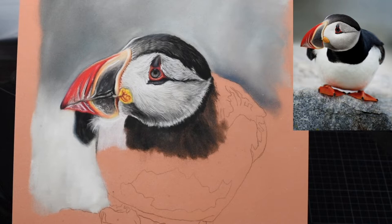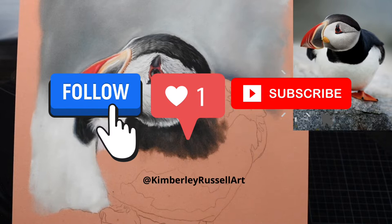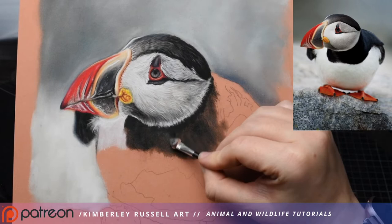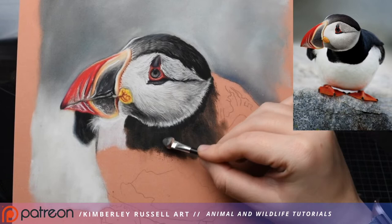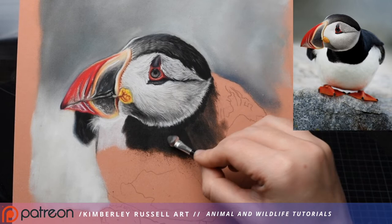Welcome back to part two of my puffin tutorial. We've got this far and we're aiming to finish the rest in the second half — it may need three parts, I'm not sure yet. Let's get straight back into the chest. We're back with our pan pastels with the black, and I'm just starting to darken this part of his chest. I'm not too focused on being super neat — I'm just trying to deepen the value.